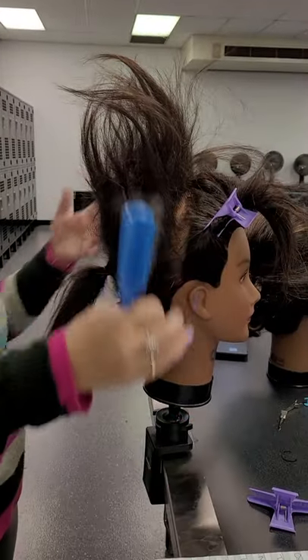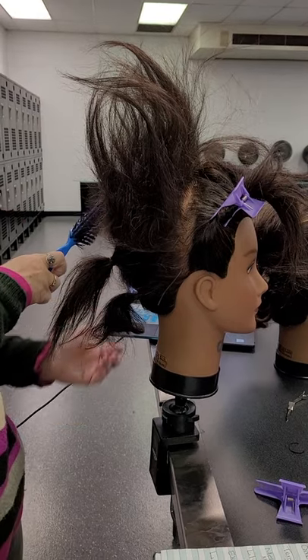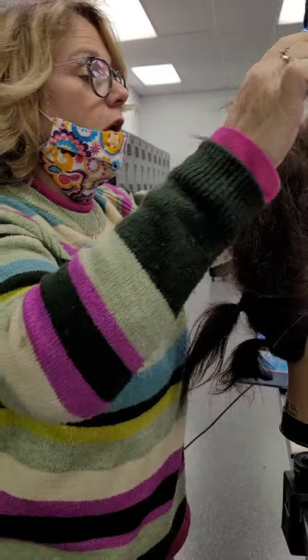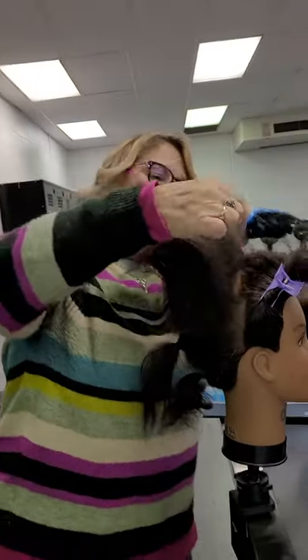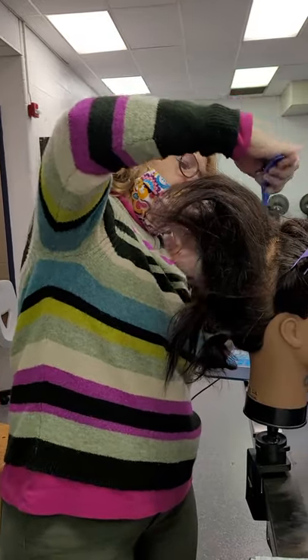Now what I'm gonna do is create a pump. I'm gonna use this brush — just the edge of it — and very gently smooth this out.